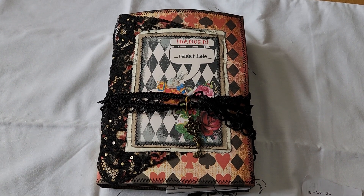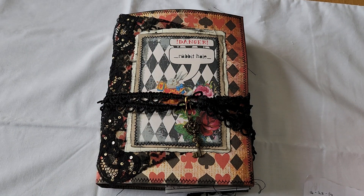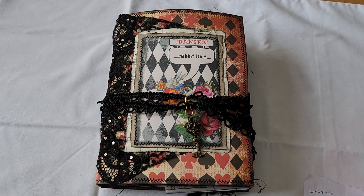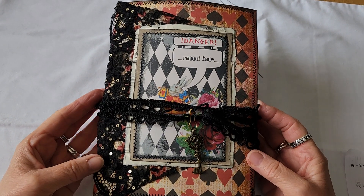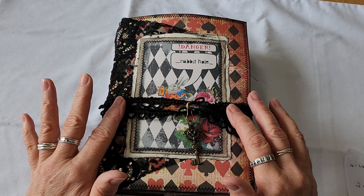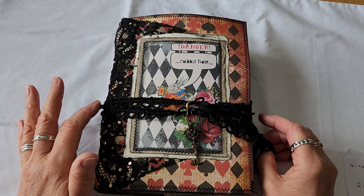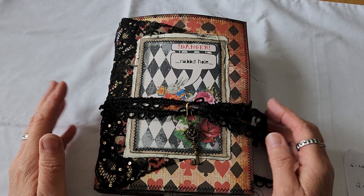Good morning and welcome back to my YouTube channel. I hope everybody's doing well. I got on the Artie Mays design team, so this is my first design team project for Artie Mays. I remember when I first started out crafting, it was an Artie Mays kit I bought and it was Nature's Path, and I still think it's a lovely kit.